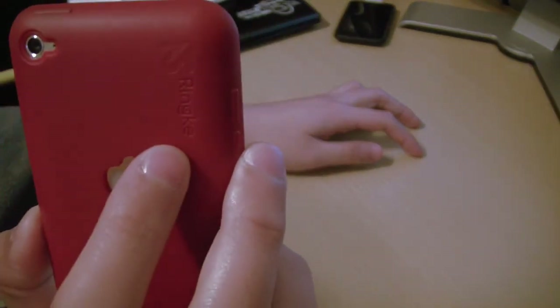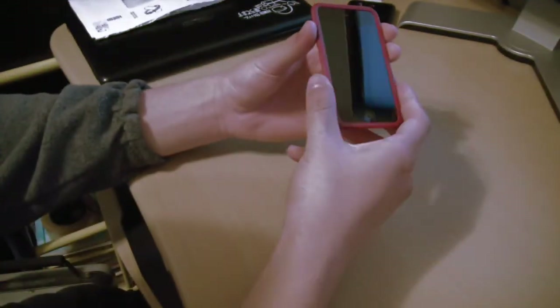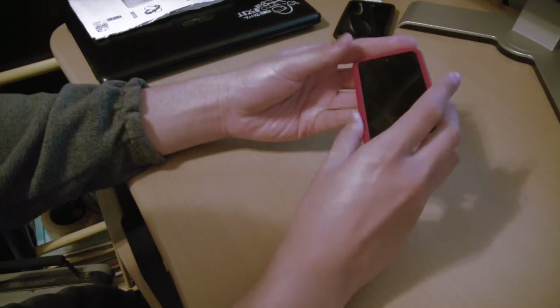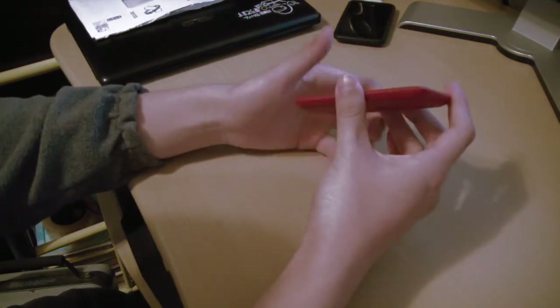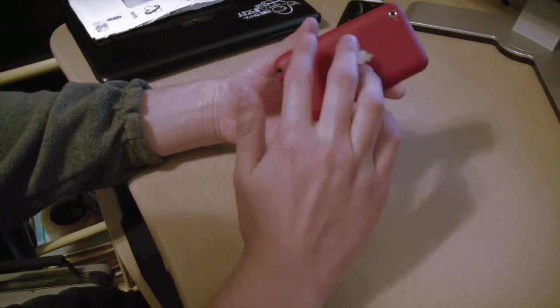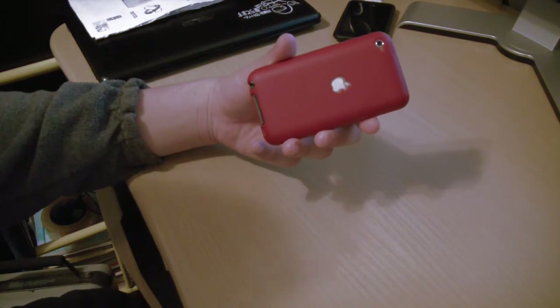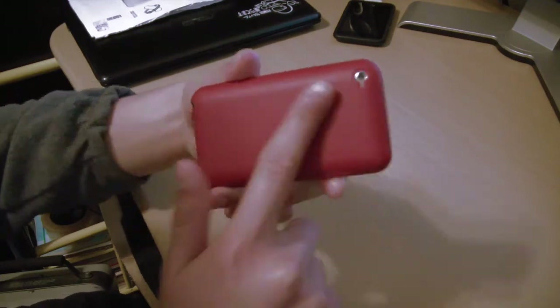And then you've got your Rink logo right there. It's definitely a good case. It's made of silicone, but it's not like your typical silicone case where you keep it in your pocket and once you take it out it kind of sticks to your pocket and catches all this lint on it. It's like a different coating — you can actually hear the difference.